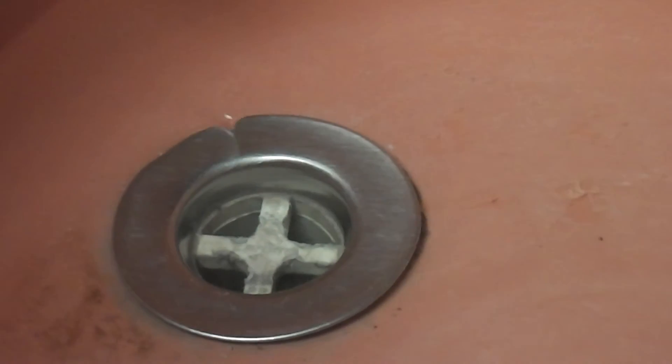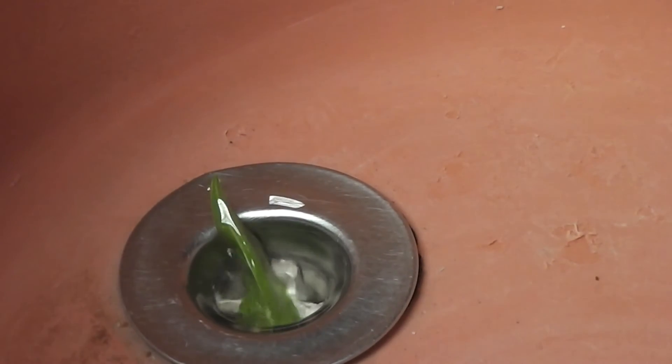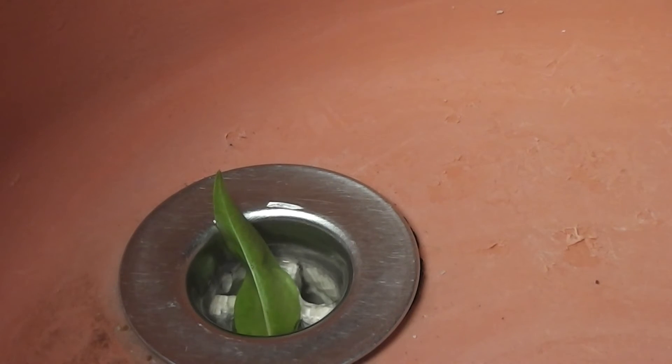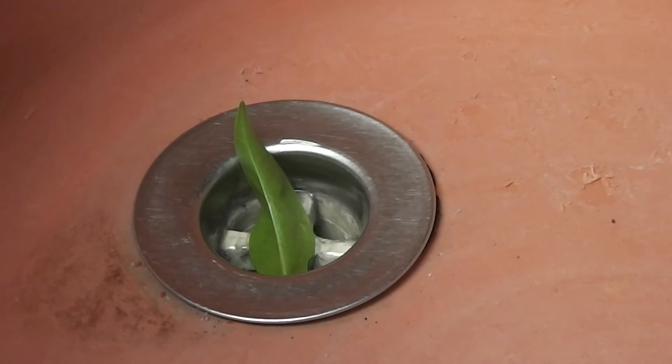Here goes. Is that anti-clockwise? I'm not sure. Would it depend how close one is to the equator, and how still the water already is, and the position of the plug and everything?